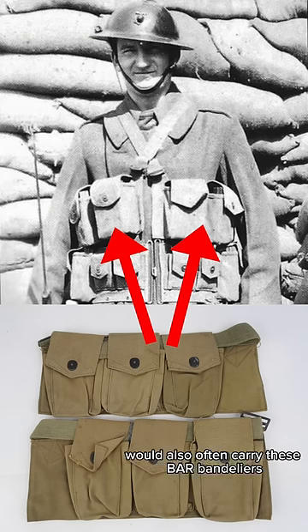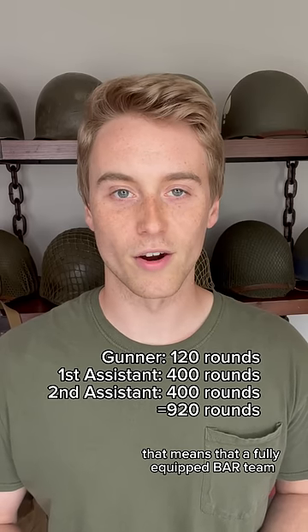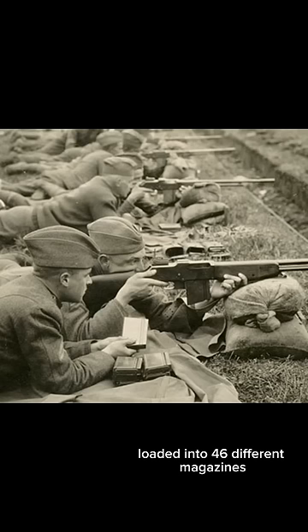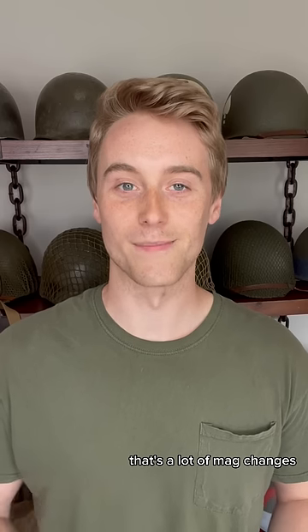The assistant gunners would also often carry these BAR bandoliers. That means that a fully equipped BAR team would have up to 920 rounds of ammo loaded into 46 different magazines. That's a lot of mag changes.